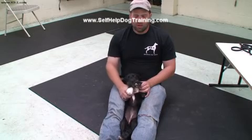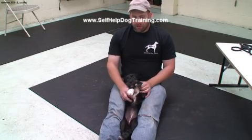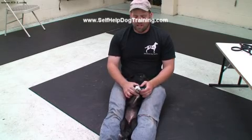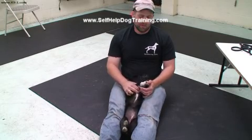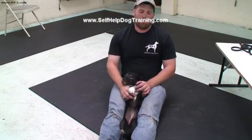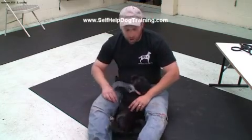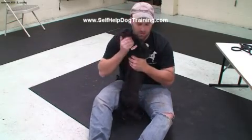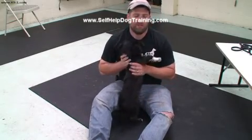This is important because you want them to learn this now instead of when they're older, because this will make it less likely they'll struggle when the veterinarian has to do things or if you have to do something to them. And by them learning to relax, it's actually the quickest way for her to be free. Good girl, you're doing good Dixie. So that's one part of the exercise.